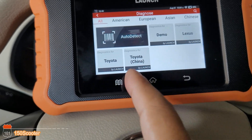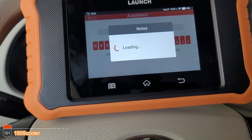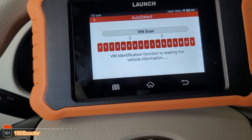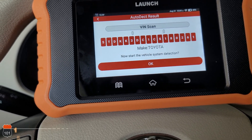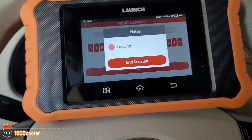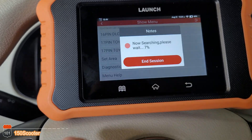Let's go into Diagnostics and try Auto Detect — it should automatically detect your VIN number for your car. This unit comes with 2GB of RAM and 16GB of memory storage, so it should run pretty well. It's much better than a cheap $50 black-and-white screen scanner. It's detecting the 16-pin OBD connector.